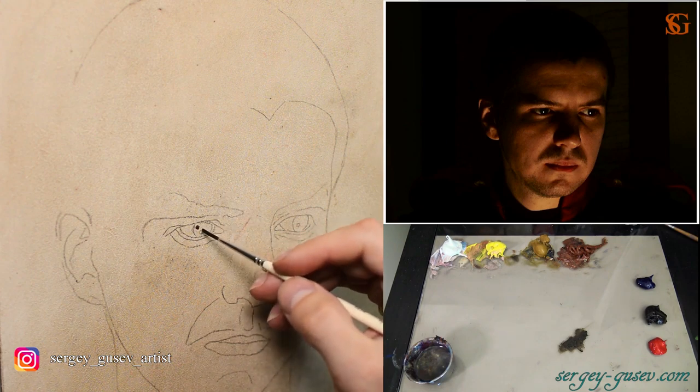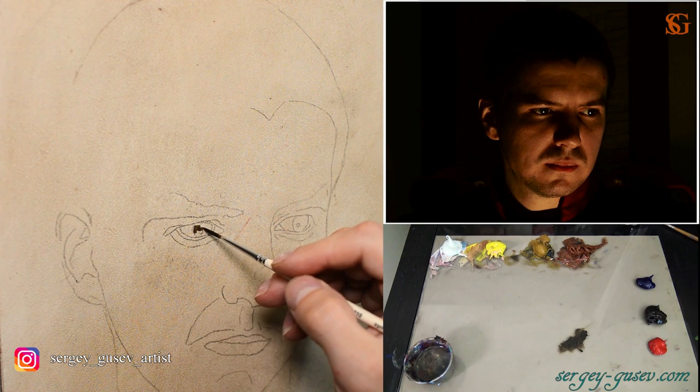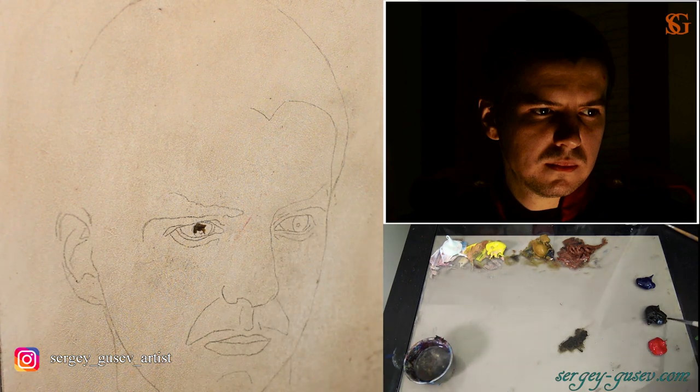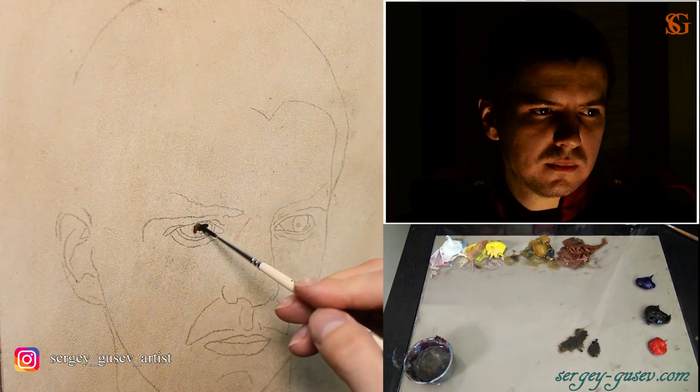Of course I'm going to use a tiny bit of titanium white, but if you look at the source picture, you will notice that we do not have anything just pure white. So I will use only a bit of it, mostly in the highlights of the eyes, in the sclera of the eyes, and a tiny bit maybe on the neck.